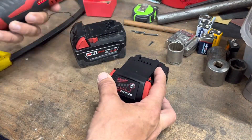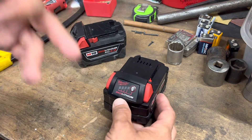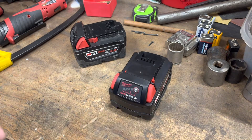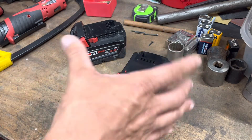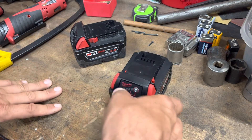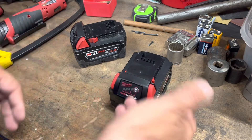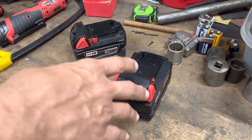The lithium-ion cells you're looking at are basically 18650s. If you're familiar with 18650s, the voltage range on one is about 2.5V up to 4.2V. 4.2V is fully charged, and if you multiply by the number of cells you can figure out your pack voltage.